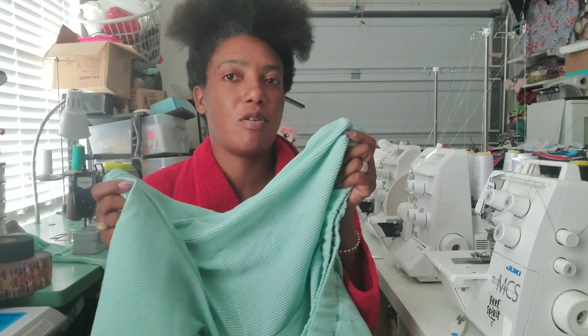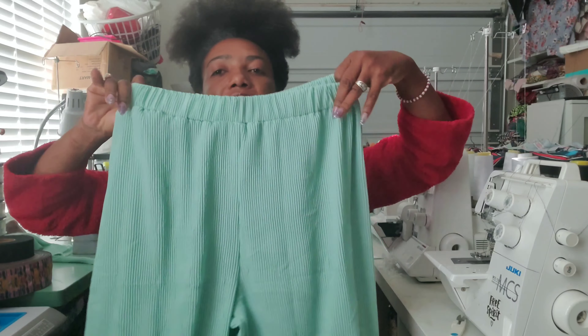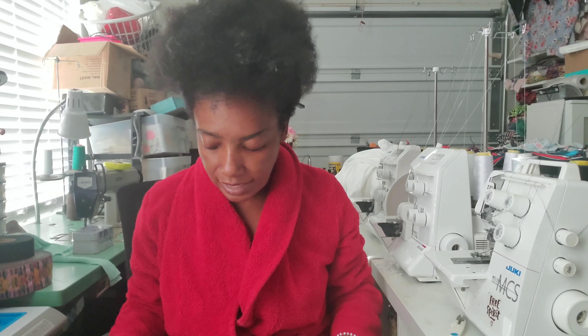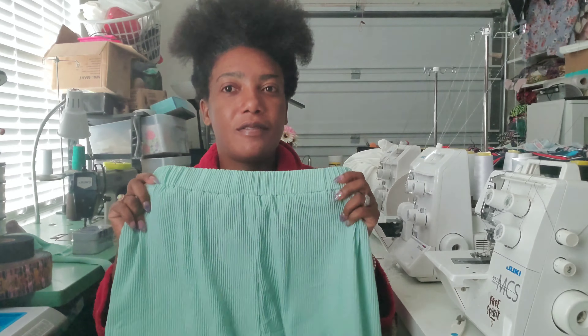Maybe it's the fabric — it's kind of stiff and has wrinkles in it. The fabric is nice overall though. I tried them on, but I tried them on with another pair of pants underneath, so I'm probably going to try them with nothing underneath and see how that works out.